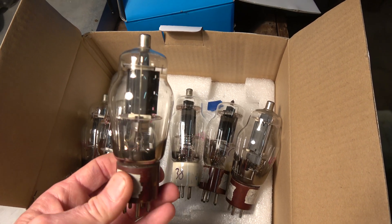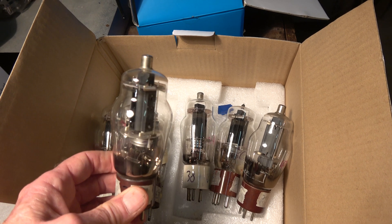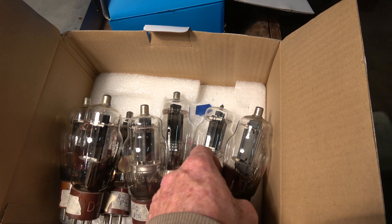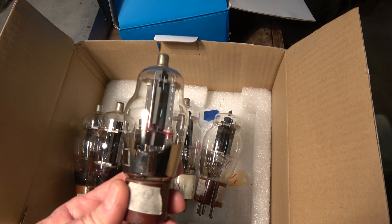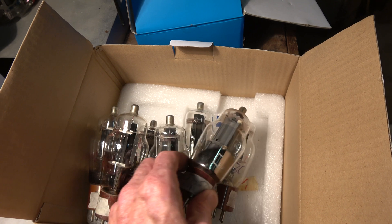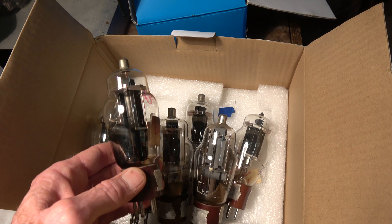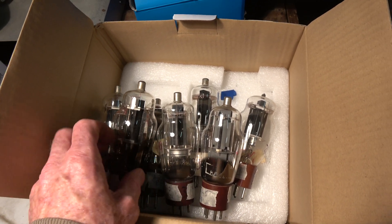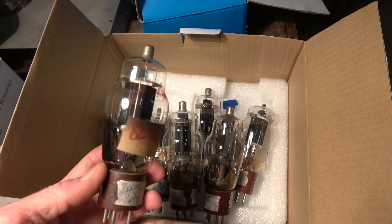The 807s are sort of a magic tube. I find them more reliable than 813s — the filaments often go open on 813s, but I've never had that happen on an 807. There are millions more 807s in the world. Both types were just popped out of factories in incredible quantities in the 40s and 50s.